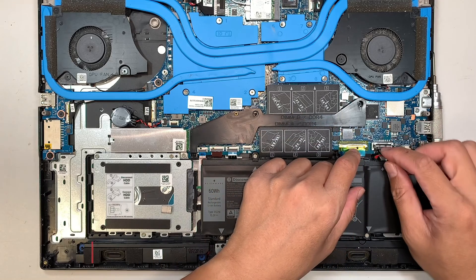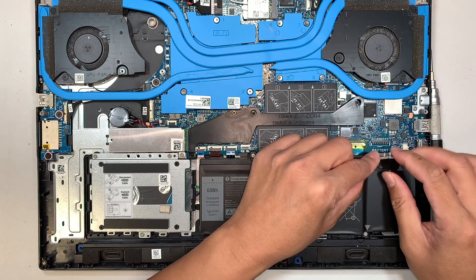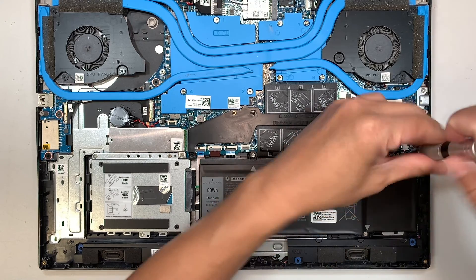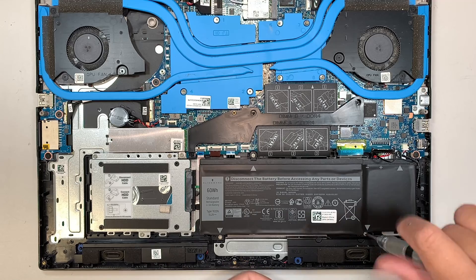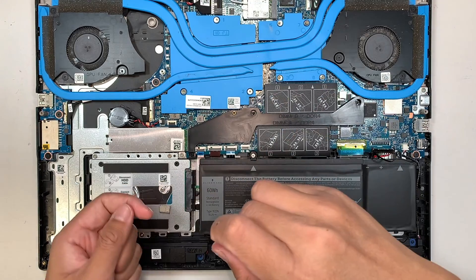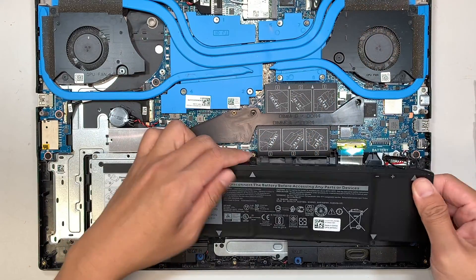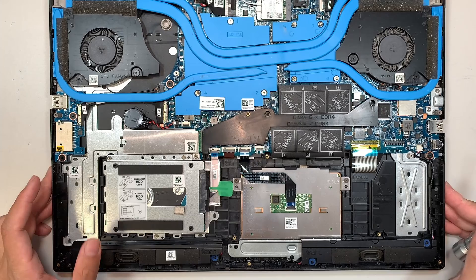The first thing I like to do is disconnect the battery. The battery connector is very straightforward — all you have to do is lift up the connector. They're just like Lego: snap on to install, lift up to remove. Next, remove the four screws and the battery will just come right up.